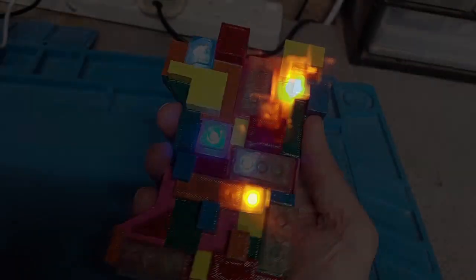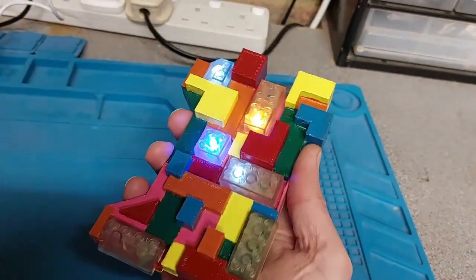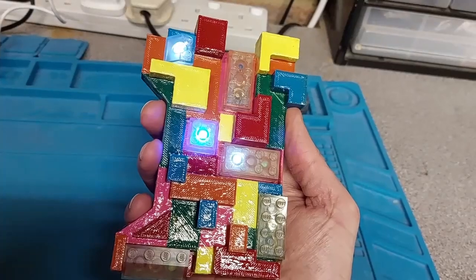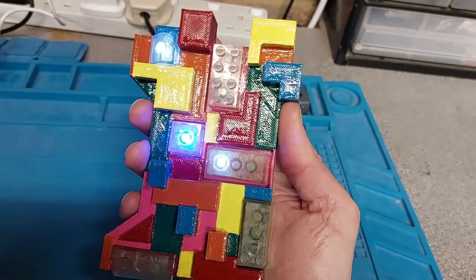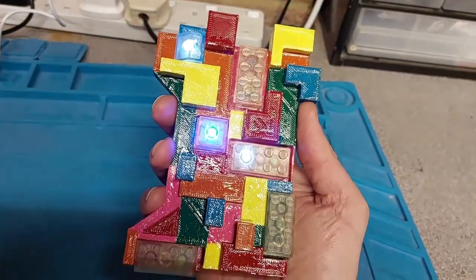It's a really simple process. In the description you've got the hex file for the micro:bit that works the LEDs, and I've also got the 3D model available for download so you can print it out yourself. I'm really happy with the way my Ziggy handheld hand link has turned out, and hopefully I've inspired you to make your own.